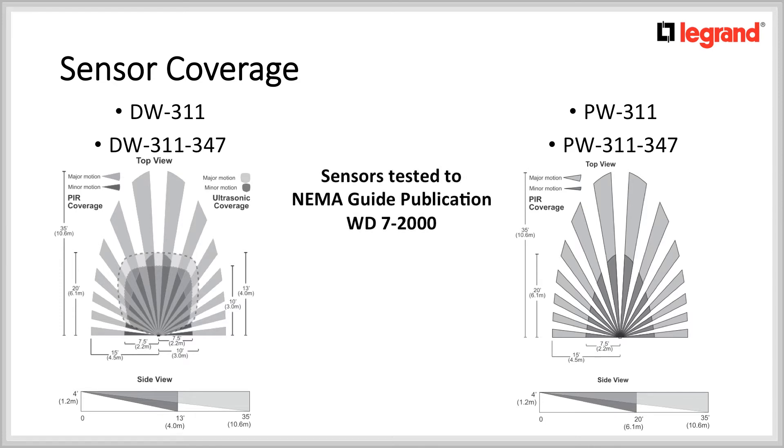The sensors are tested to the NEMA guide publication WD7-2000, which ensures the highest quality of detection.